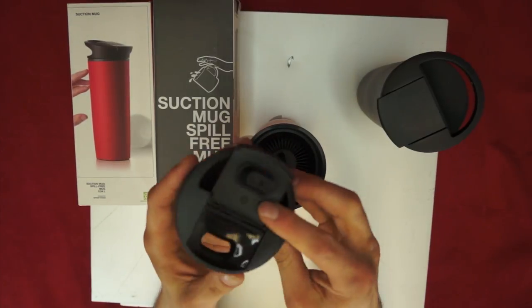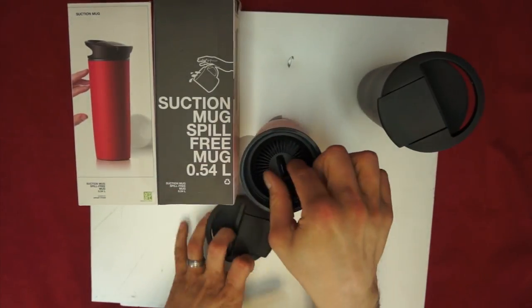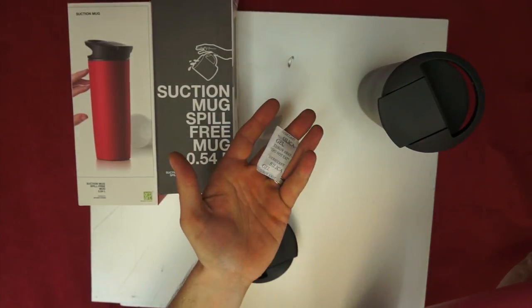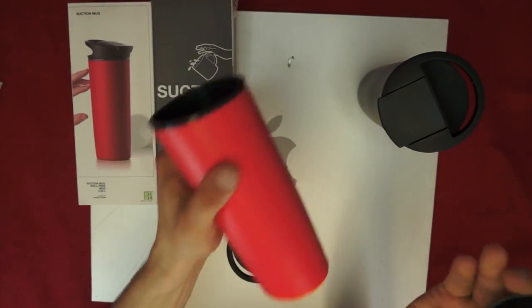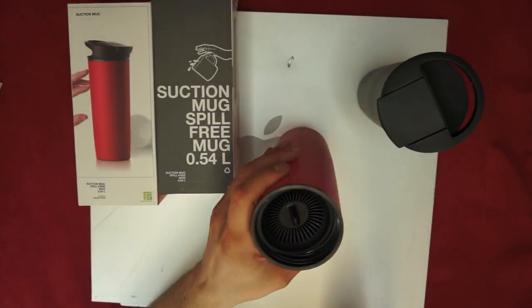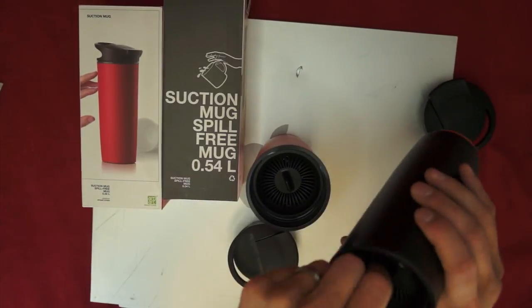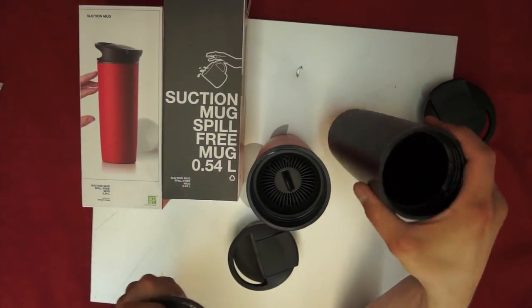Now we picked it up, and you can see from the bottom it's just your overall standard construction. This one I haven't used yet, so of course they all come with this silica gel inside. I haven't actually used this one today — I used the black one. But they both come with this tea strainer inside.